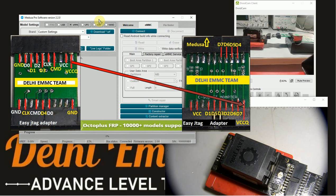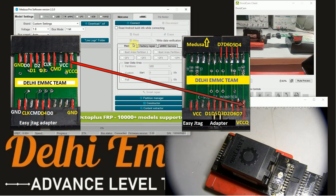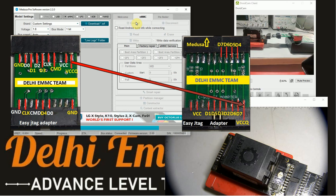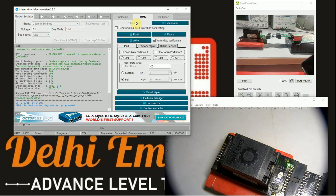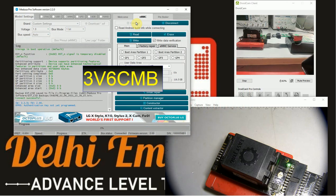After jumpering, connect the adapter to the box. This is a Samsung chip. We only check the read-write firmware, simply to test.